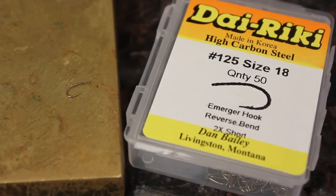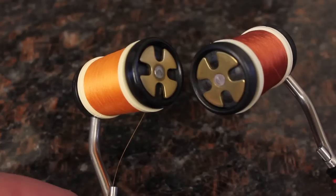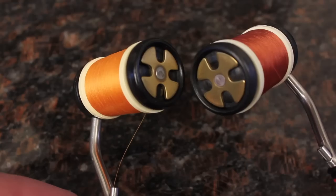He starts by flattening the barb on a Direki No. 125 size 18 emerger hook. He then prepares a bobbin loaded with orange 6-0 Danville and another loaded with brown. Two bobbins really makes the pattern easier to tie.